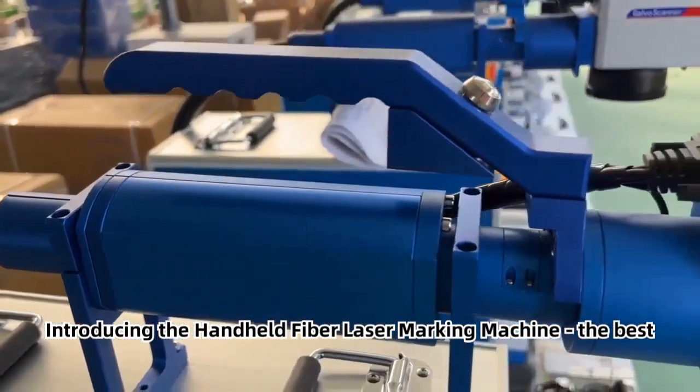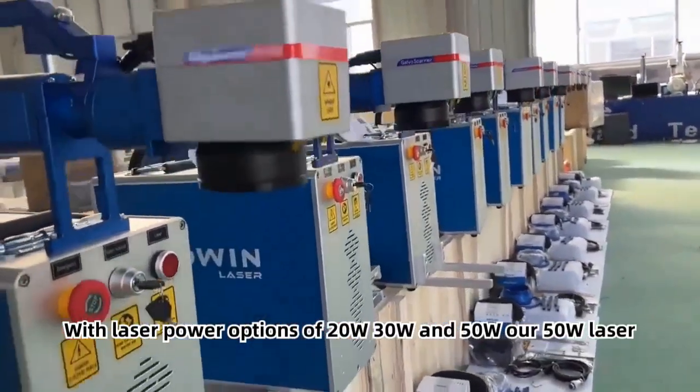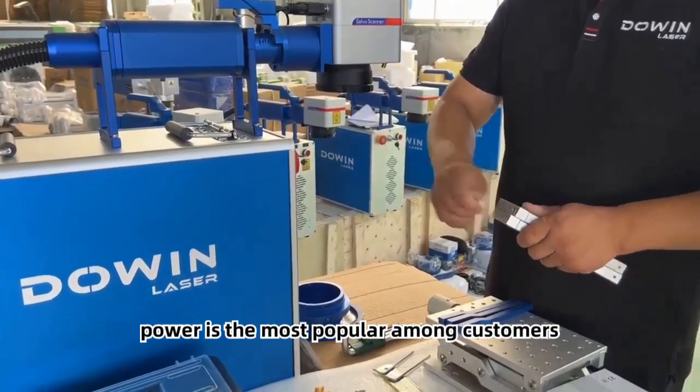Introducing the handheld fiber laser marking machine — the best choice for truck tire marking. With laser power options of 20W, 30W, and 50W, our 50W laser power is the most popular among customers.